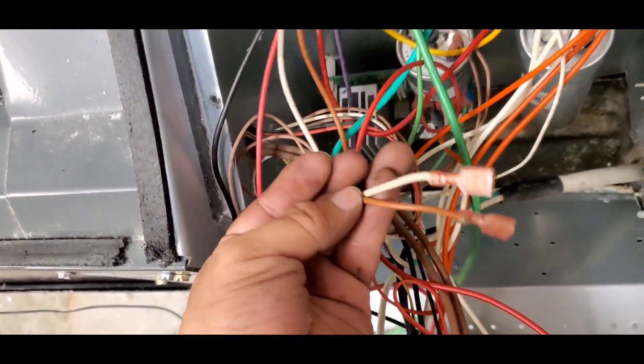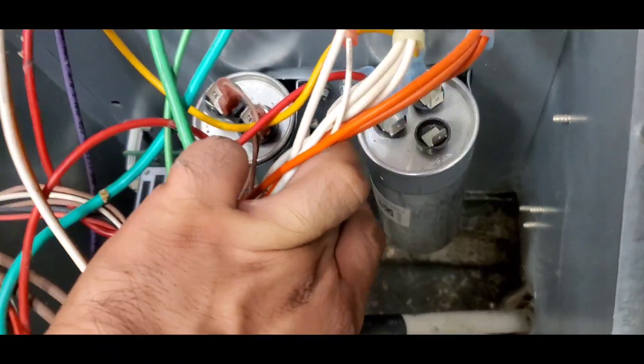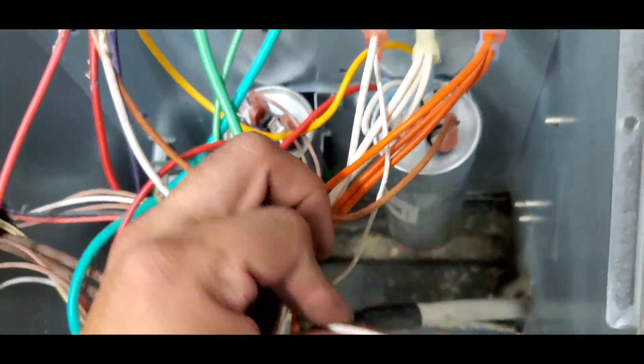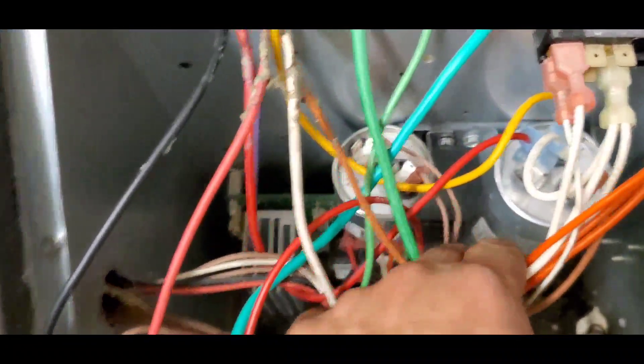Let's connect the brown wire and the white one. The brown wire is going to be connected where it says fan on the capacitor, and the white wire we can either connect at the terminal box where the common wires are connected or at the common side of the capacitor.